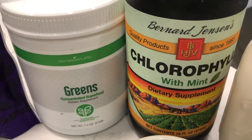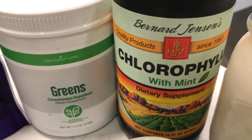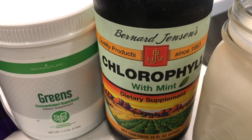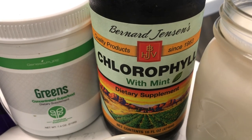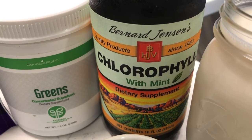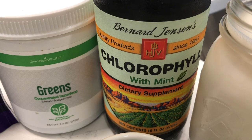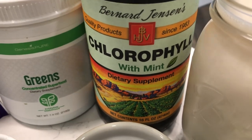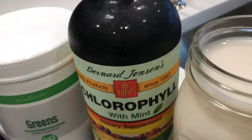And if you prefer liquid chlorophyll, my preferred brand is Bernard Jensen's concentrated chlorophyll. It has a little bit of mint in it to help it go down a little bit easier. But there's also a plain flavor, which some people swear by because they don't like the mint flavor.